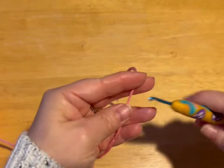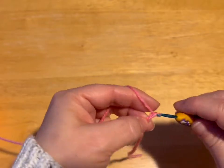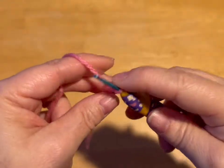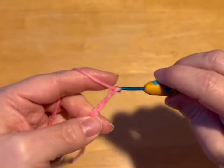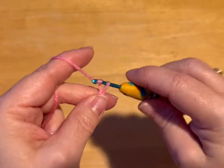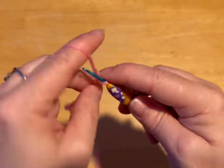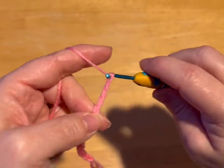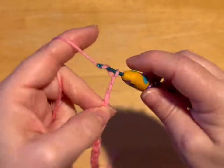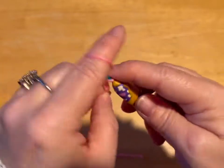We are going to cross our yarn and we are going to chain 24: 1, 2, 3, 4, 5, 6, 7, 8, 9, 10, 11, 12, 13, 14, 15, 16, 17, 18, 19, 20, 21, 22, 23, 24.